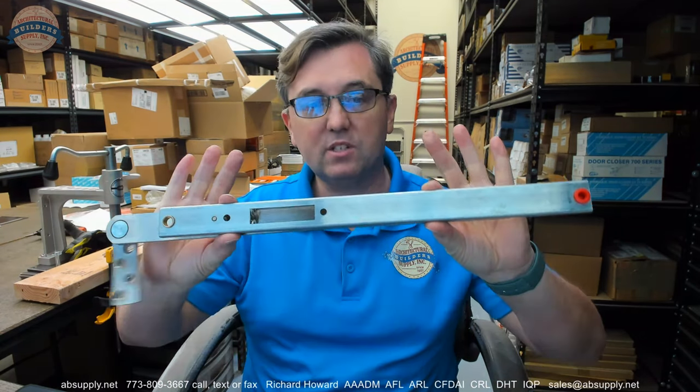If you have any questions on the Glenn Johnson 103S or any other Glenn Johnson overhead stop, my name is Rich Howard, owner of Architectural Builder Supply. Please don't hesitate to reach out to us. Thank you.